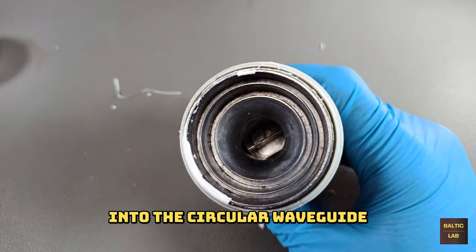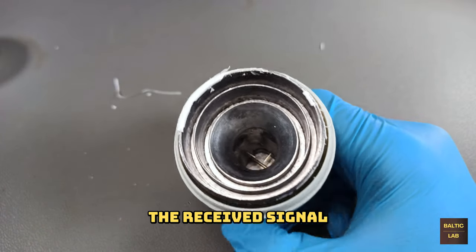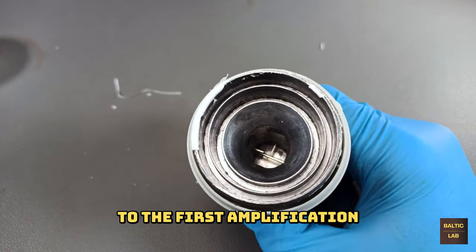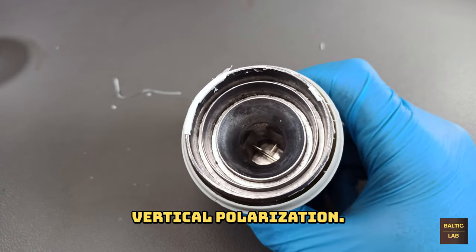Looking down the horn into the circular waveguide, you'll notice two tiny monopole antennas. Their purpose is to lead the received signal to the first amplification stages of the PCB — one is for horizontal and the other for vertical polarization.